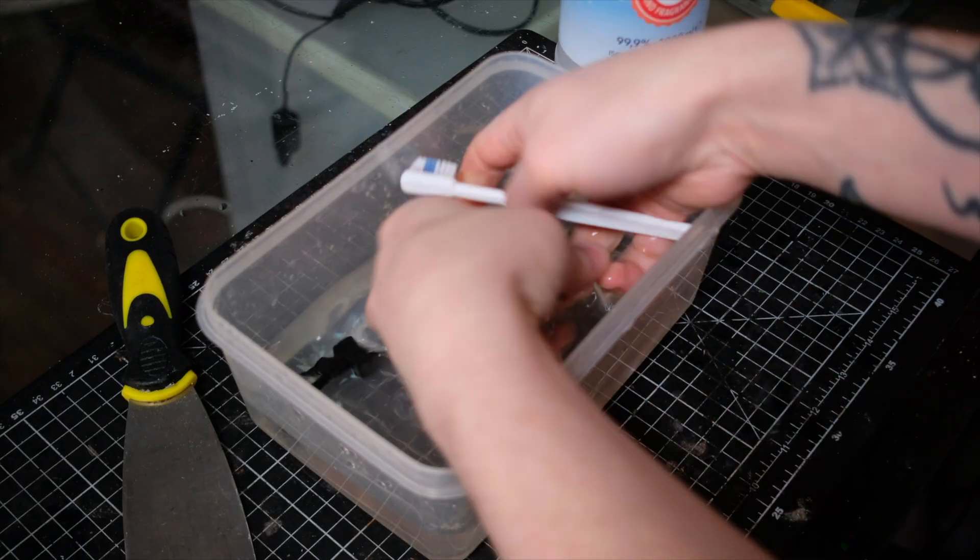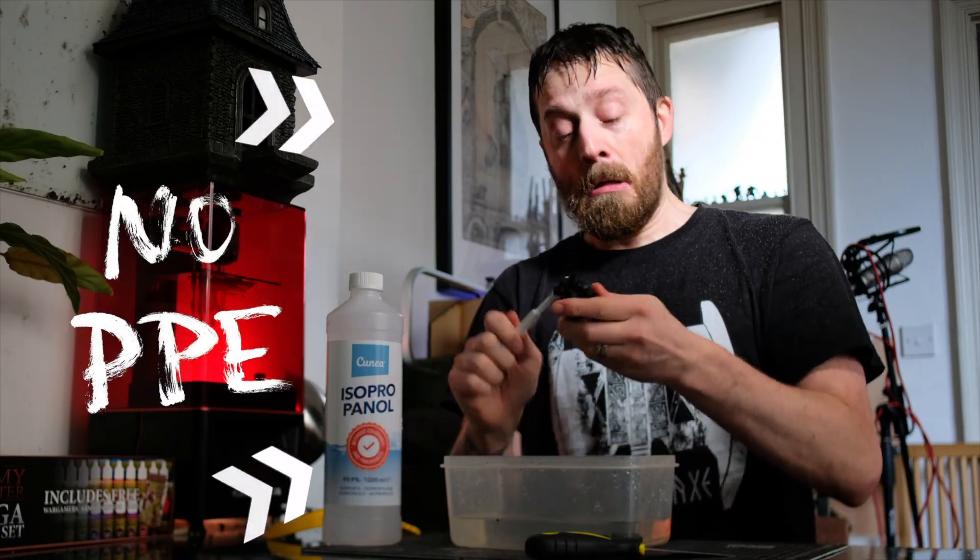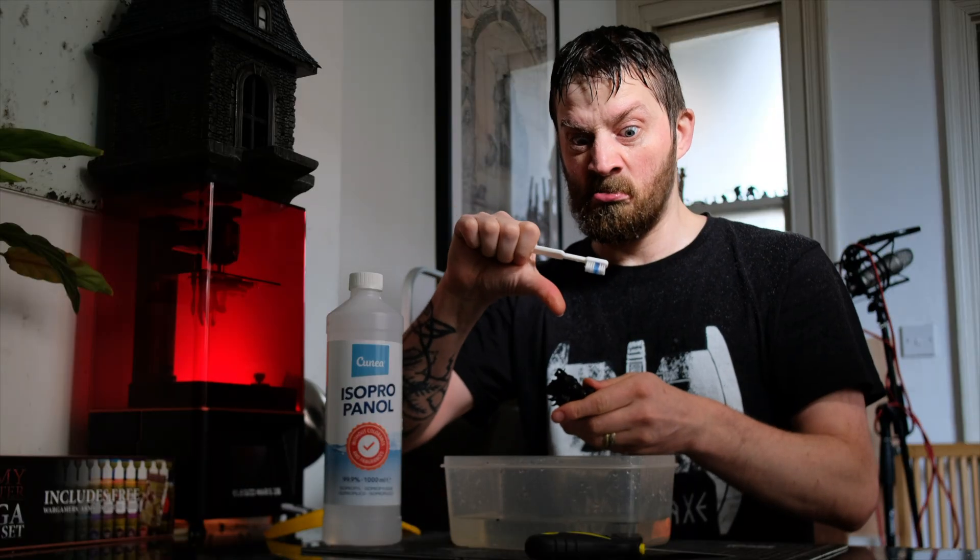You've been washing your 3D printed miniatures like your own mother. Unless, of course, she knows how to wash 3D printed miniatures — in which case, you don't wash them like her at all. Have you been doing it like this guy? Someone who has no enemies but is intensely disliked by their own friends?